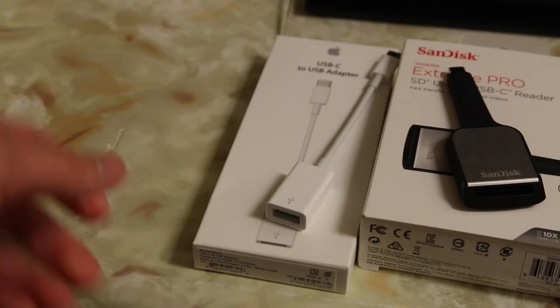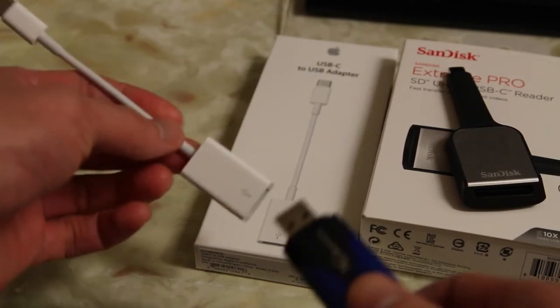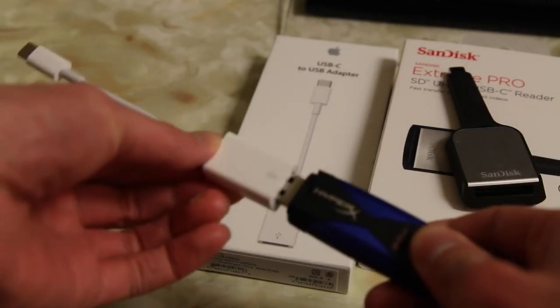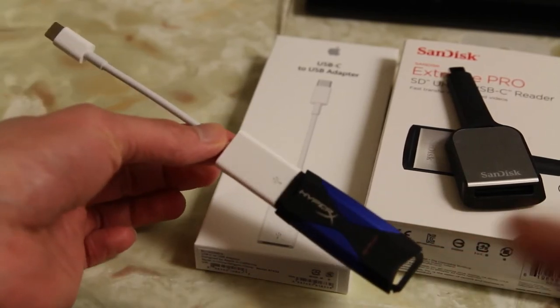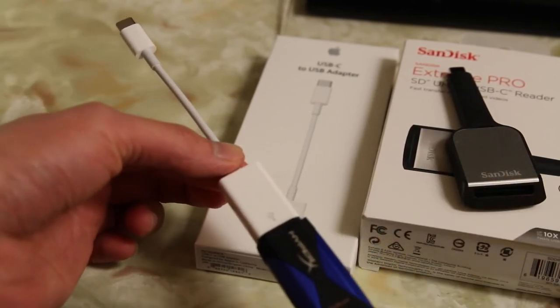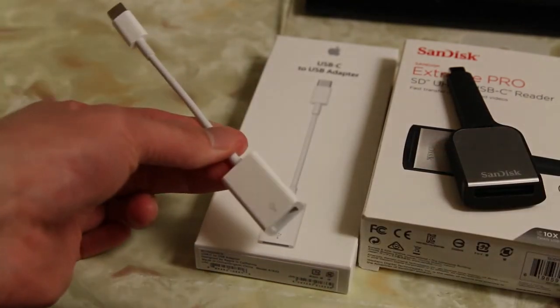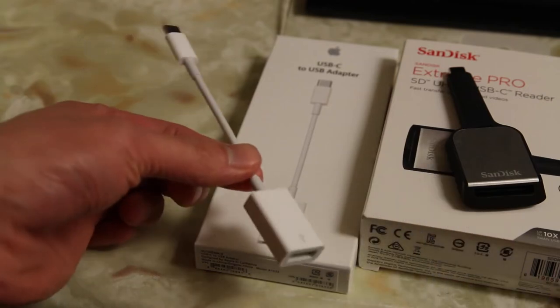Taking a quick look at each of the adapters, starting off with the USB adapter — it's for USB 2.0 and 3.0 devices. I have a USB 3.0 memory stick here; you just stick it in and you're ready to go. The only thing I hate about this adapter is it's very difficult to take stuff in and out of because it's such a tight fit. You really have to tug at the cable or in my case a USB stick to take it out.